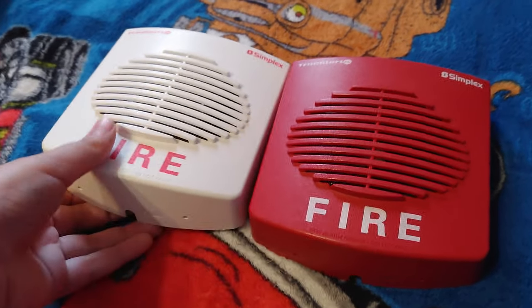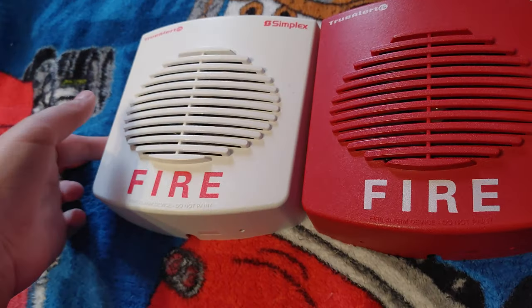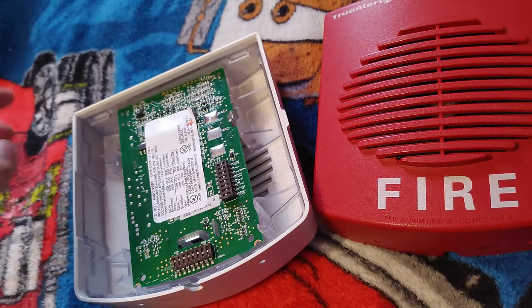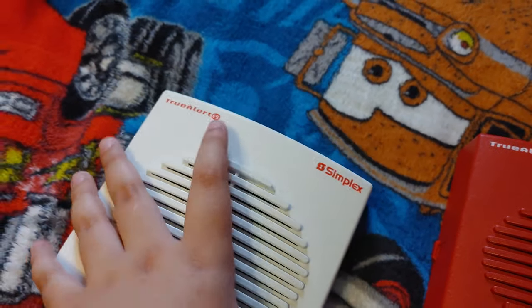The other tool I wanted to buy had a strobe and a horn, so you already know what it looks like, but I wanted to get that. I just found out they're smart sync and I cannot get them because I need a sync module to power them, or a Simplex panel.